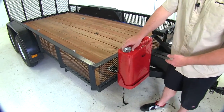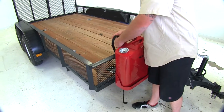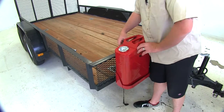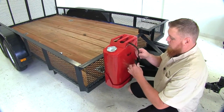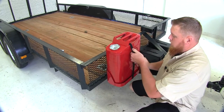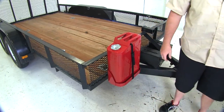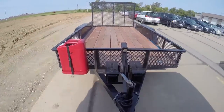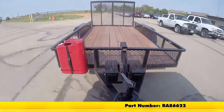It's going to come with two locking keys as well, so you can secure and lock it when you're not around. Bring the strap back through and you're ready to hit the road. And that'll do it for our review of the Rampage Trail Can Locking Storage Box, part number RA86622.